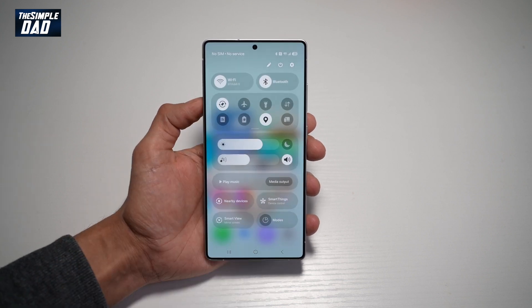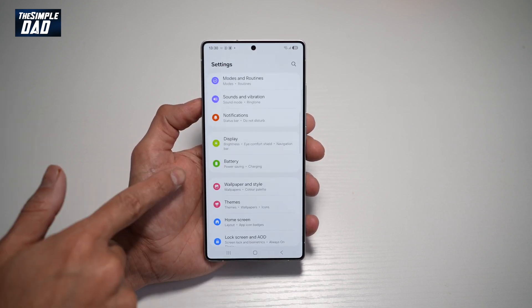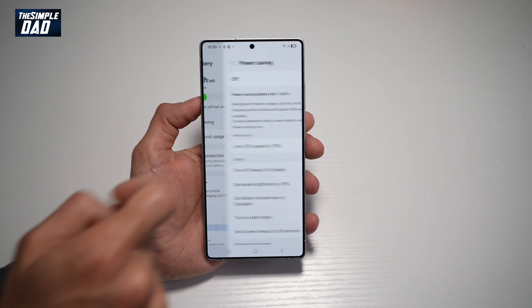So first, go ahead and bring down the notification bar, tap on settings, scroll down until you see battery. From here, find power saving mode and go ahead and tap on it.